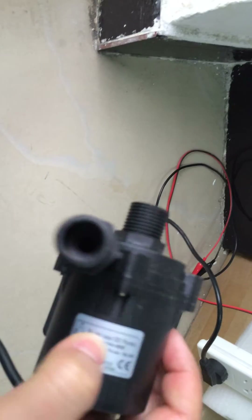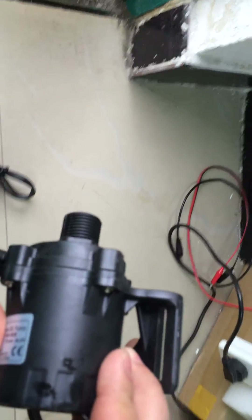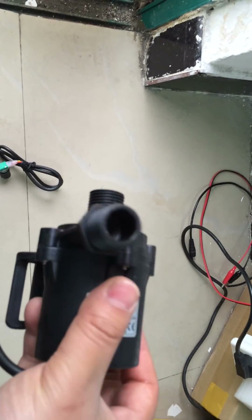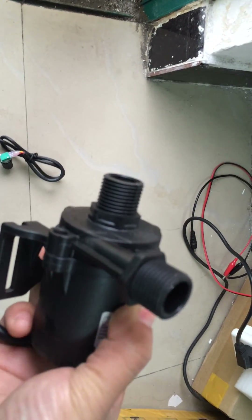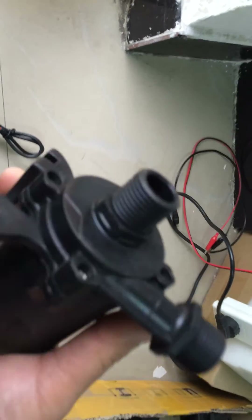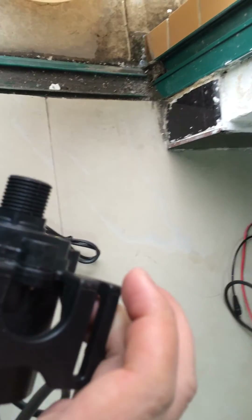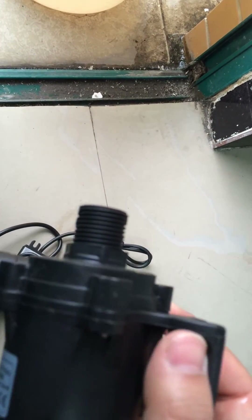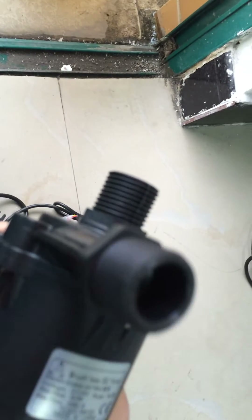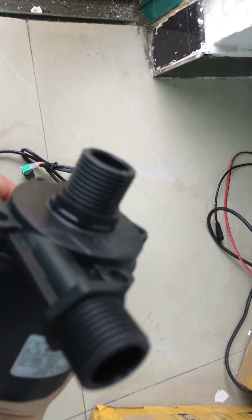This pump can be completely waterproof. Compared to the old version, this new version is better and more efficient in pump design and materials — you can feel it when you get it. This is the base form structure. Both inlet and outlet are half-inch threaded, with an external diameter of around 20 millimeters.